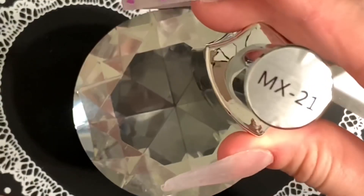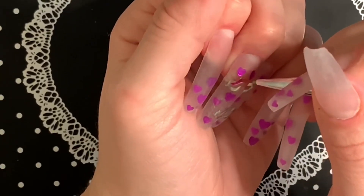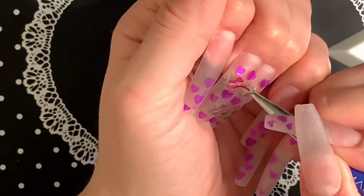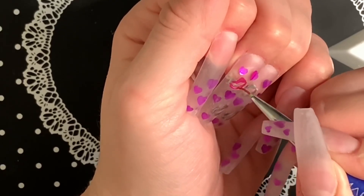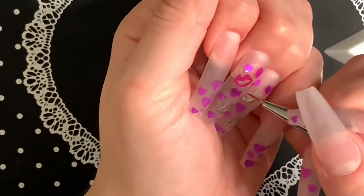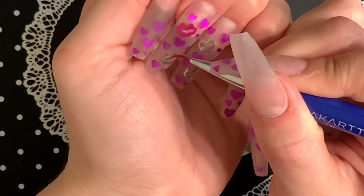Now that those are cured, I'm taking this pink tint from Joya Mia and tracing over the lips — and this is what's going to give it that metallic effect. This polish is really cool because you apply the silver base, then the pink tint over it, and it gives a metallic chrome effect without having to use all that powder and stuff.